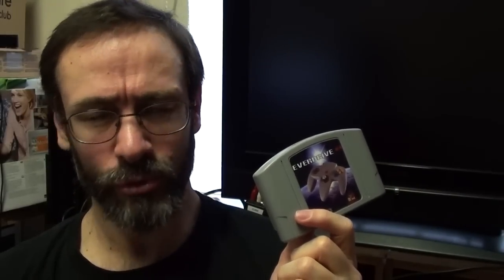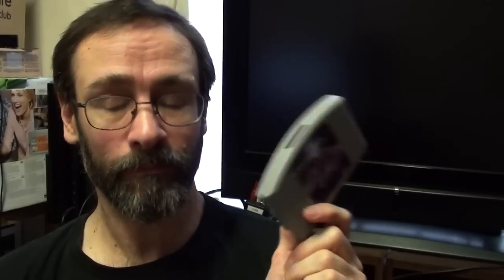This is a version 2.5 EverDrive 64. It cost £109. There is a more expensive one called version 3, which is something like £175. I wasn't going to buy one of those. An immense great big thank you to all of my supporters on Patreon, because it was with their support and contributions that I was able to buy this. I saved up two months' worth of contributions and ordered it. I wasn't going to order a version 3 because this will do the job.